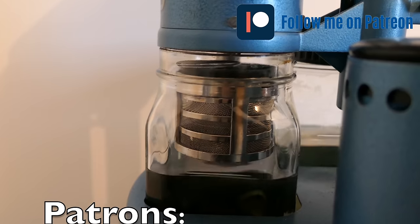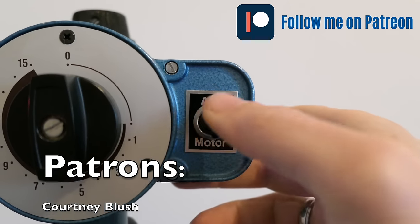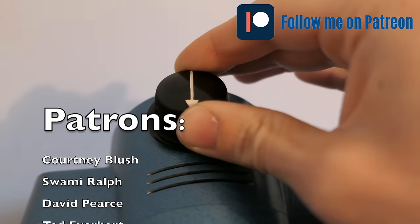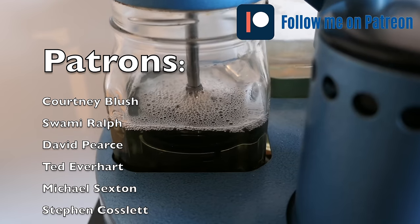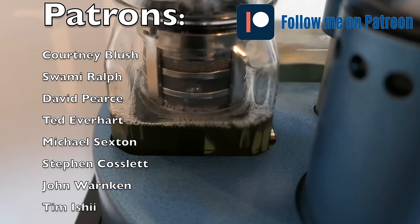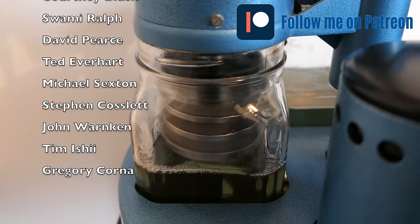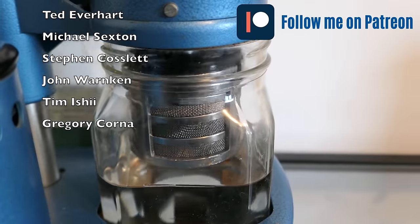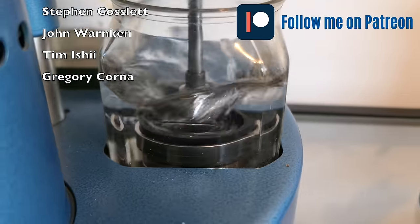While the parts are cleaning, I'd like to use this opportunity to thank my existing Patrons. If you want to support the channel — this is a hobby that takes a lot of time and money to put these videos together — you can find a link down below. I'd like to thank my existing patrons: Courtney, Swamy, David, Ted, Michael, Steven, John, Tim, and Gregory. Thank you so much for supporting me. For new ones, if you want to join, you'll find the links down below — thanks in advance for your support.